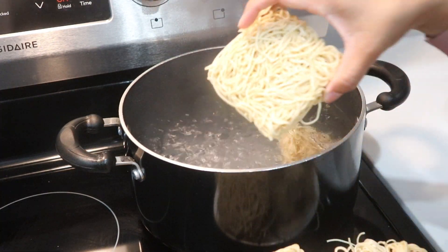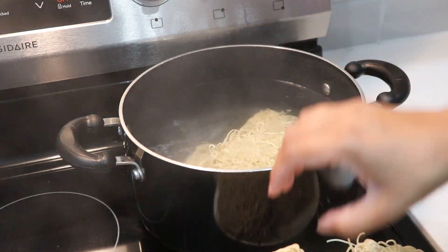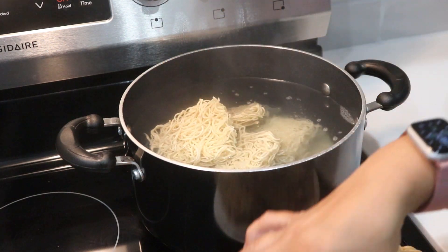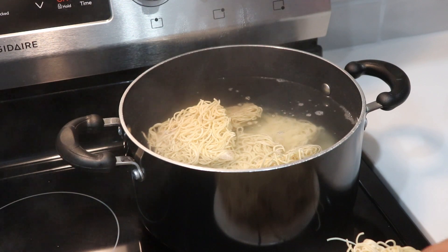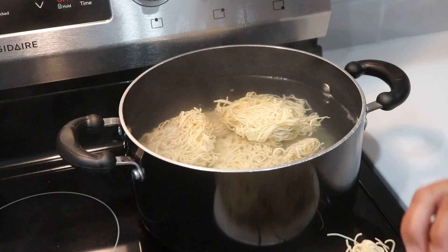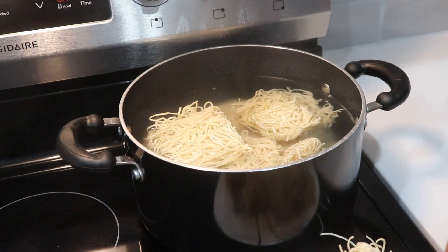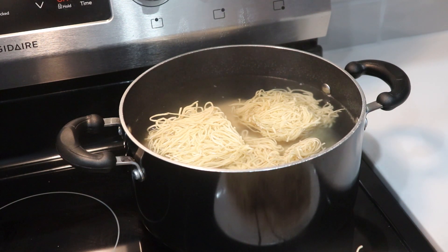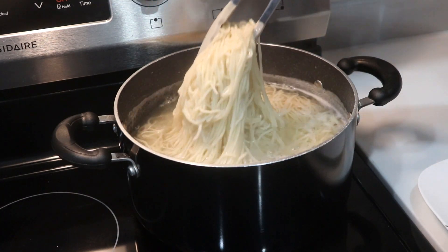The water is boiling for the noodles. I'm only going to boil half of the noodles today and save the other half for tomorrow so they stay fresh. For the noodles, I'm not doing much — just boiling them and then adding some green onion and oil. That's all. The recipe is for the full 900 grams of noodles.